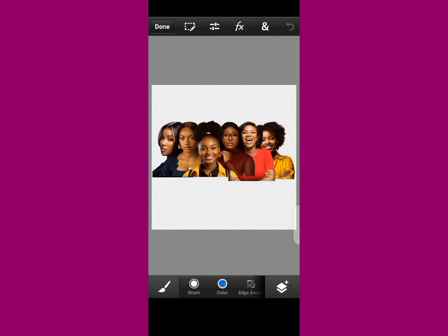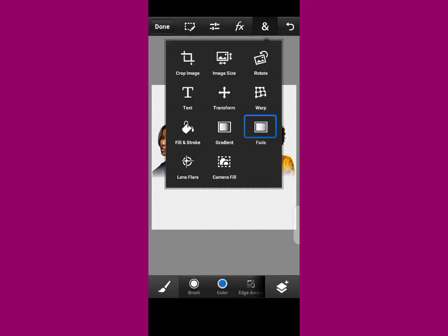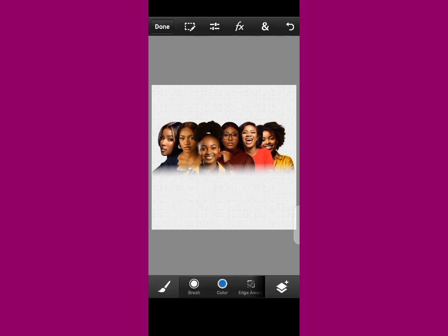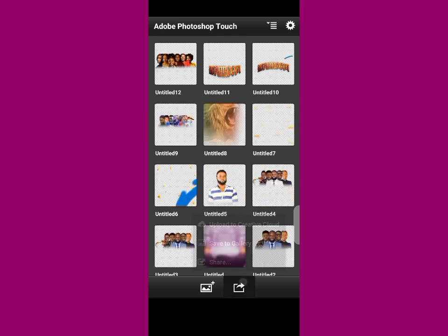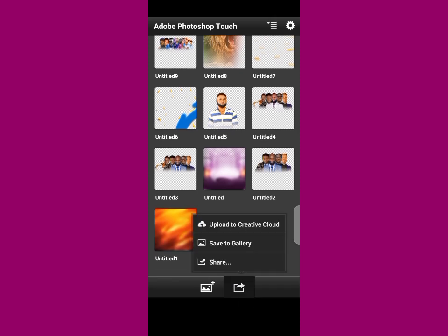Now we want to fade the image so we can use it for our design. Tap on your question mark, then tap on your fade option. Bring everything down — this is how the image was saved initially. Now use this arrow to fade the image. Are you seeing? Tap, come there again, do the same thing. You've done stage two. What you just did is fade the edges of the image so you can use them. If you want to save it, go back, tap on this, and save to gallery.